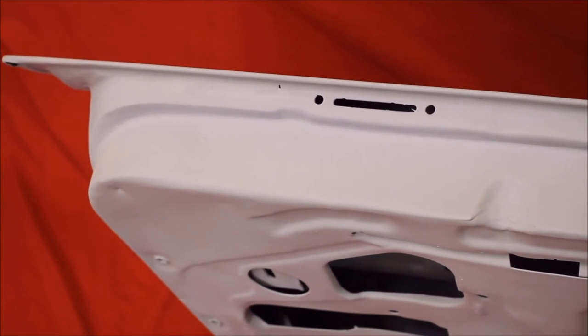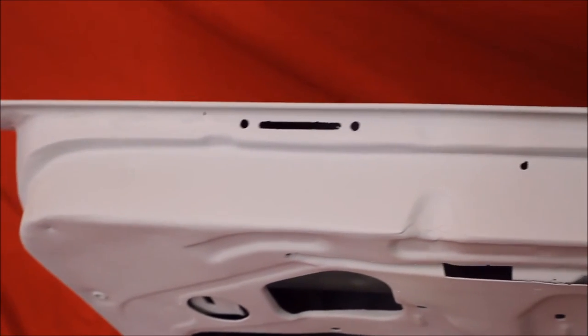70 to 72 front door up close — see it's real nice. And here's the underneath side of this door, real nice and solid, no bondo. Just trying some good primer filler. It's a nice door.